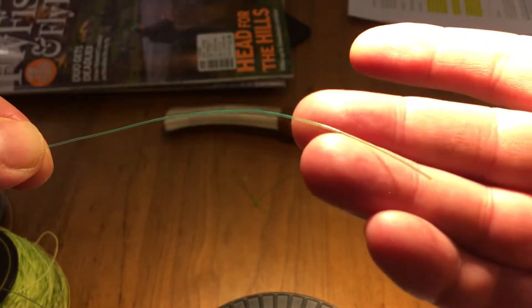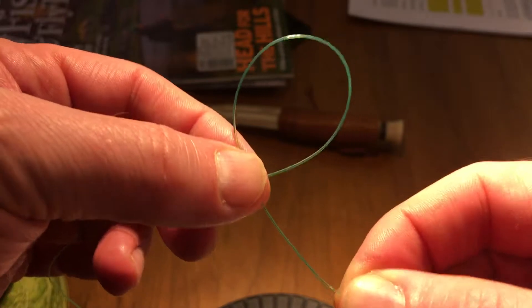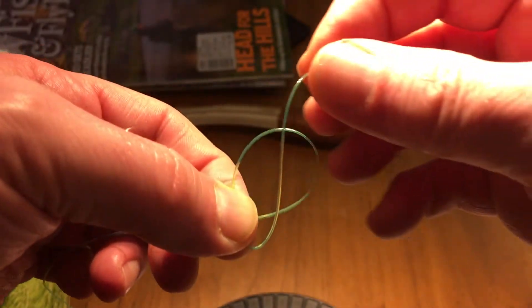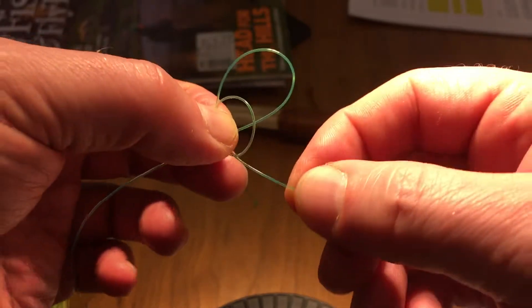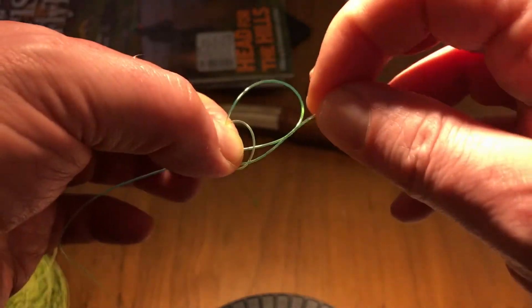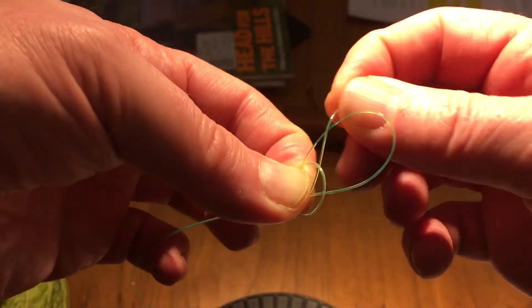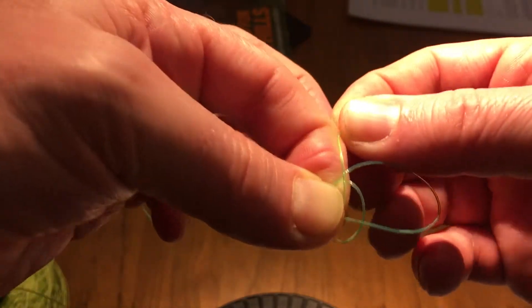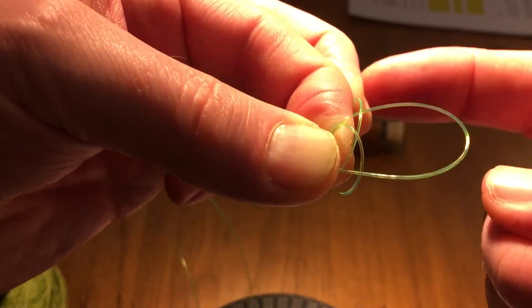This is how simply you do it. You take your line — you have the tag end on this side — and then you make a loop. The loop comes in from the rear side, and you pull in the tag end, twist it over, and lock it between your fingers. Then you take your tag end and pull it in between the two loops.